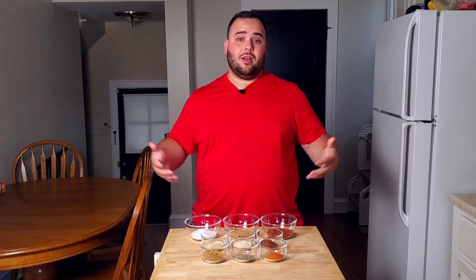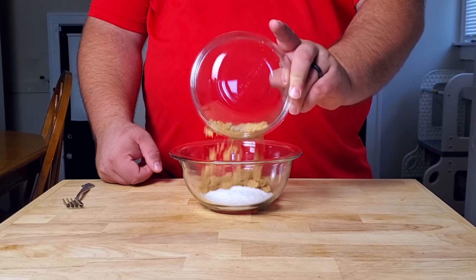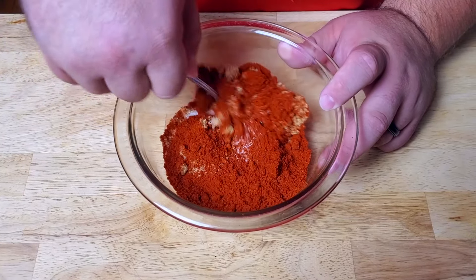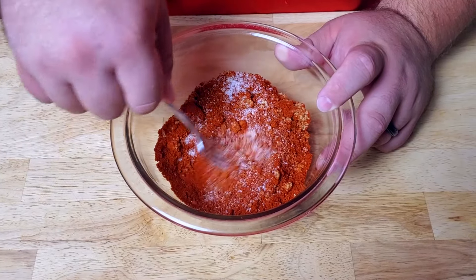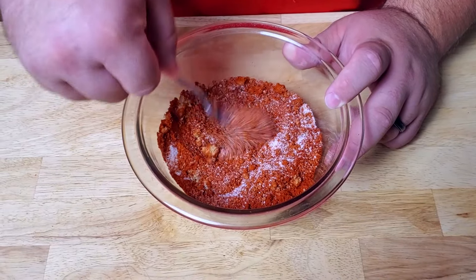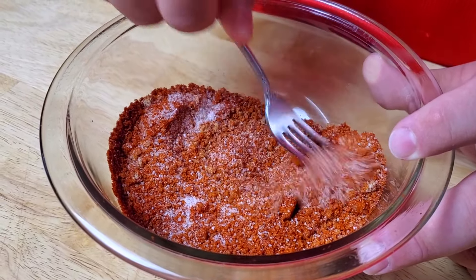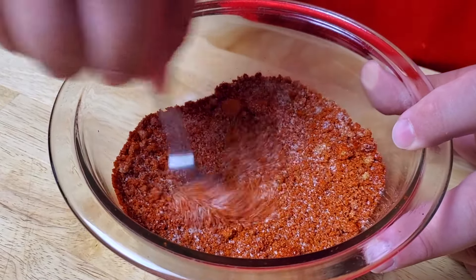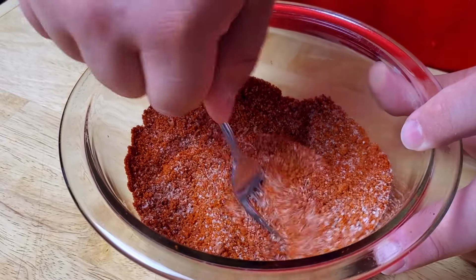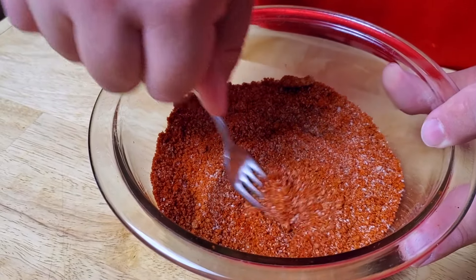Let's get to mixing. We start by adding four tablespoons of salt, followed by four tablespoons of brown sugar, then four tablespoons of paprika. Before adding anything else, give this a stir to break up the brown sugar, which likes to clump together. If you have a whisk, that works great — my whisk is old and broken so I'm just using a fork today. Stir for about 30 to 40 seconds until it's nice and well incorporated.